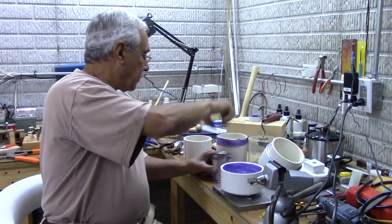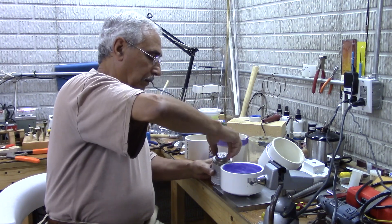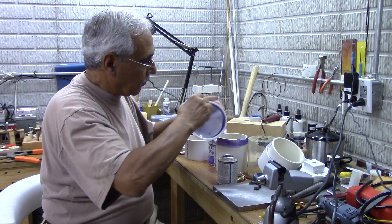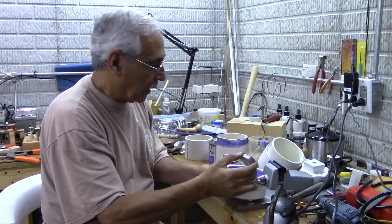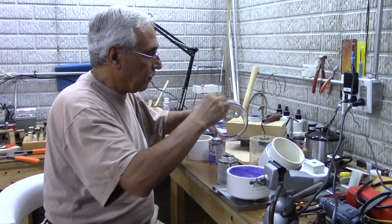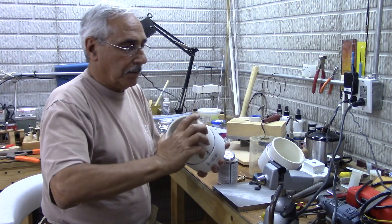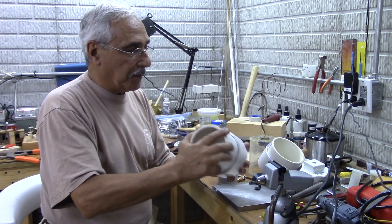Here is the glue going on the cap — make sure it goes all over. I also put some on the pipe. That's good enough. When you put it together, just twist it as you press. It gets tight right away and it doesn't take long to set. And now this is done.